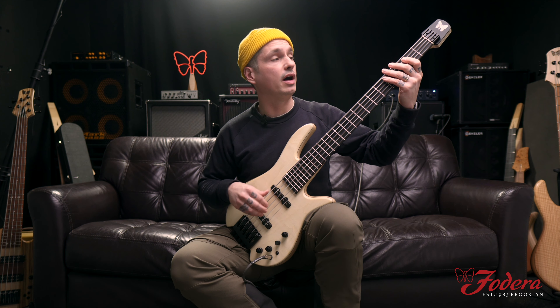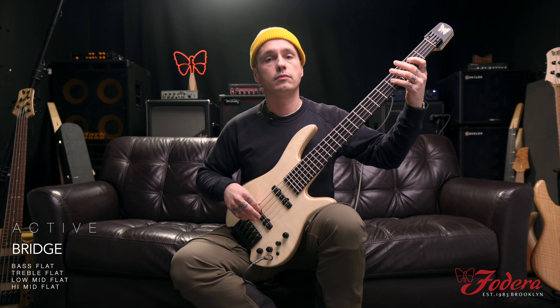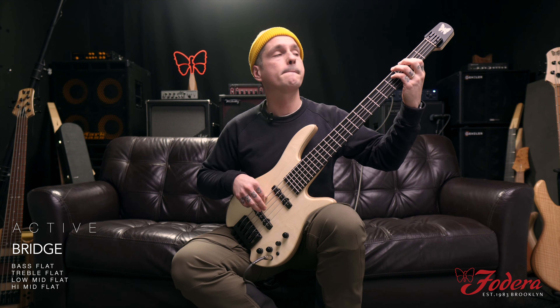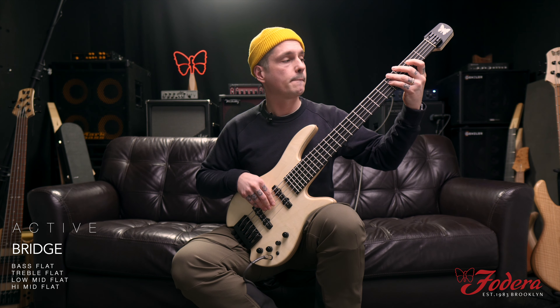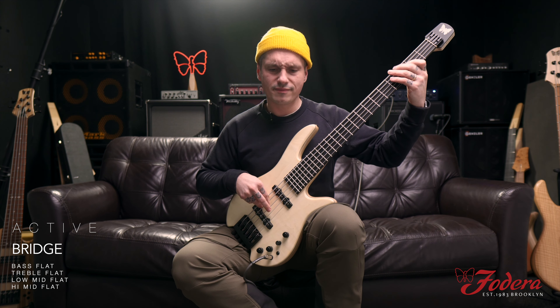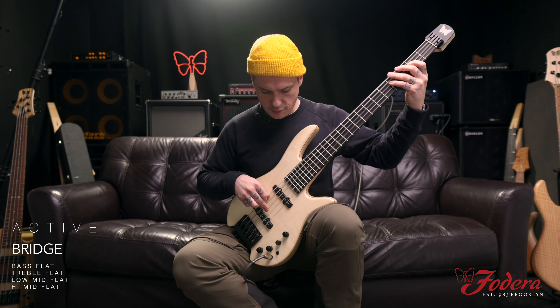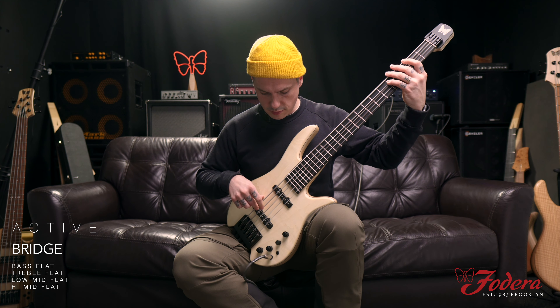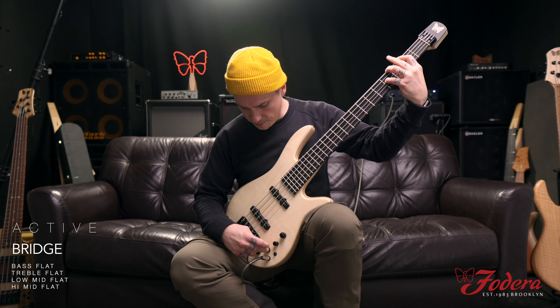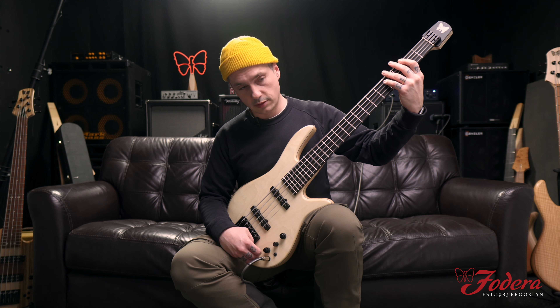Here's just the preamp turned on flat. Now I'm going to boost the bass, take the treble back to 10 o'clock, boost the low mid to two, and take the high mid to 11.